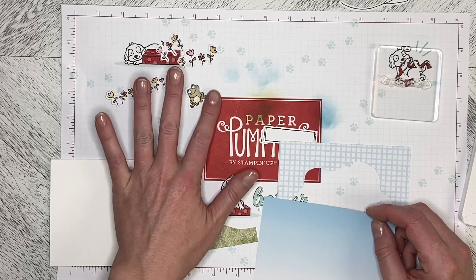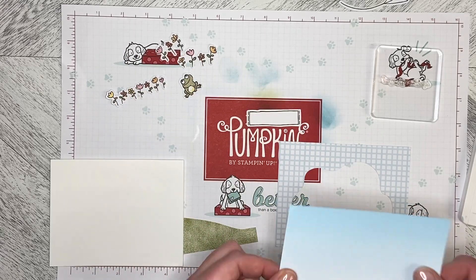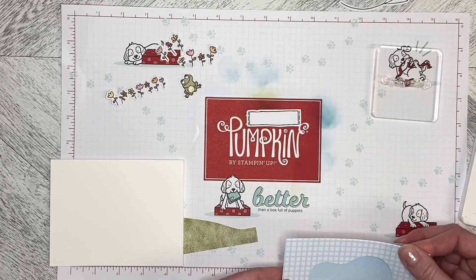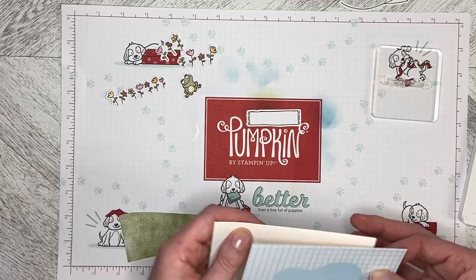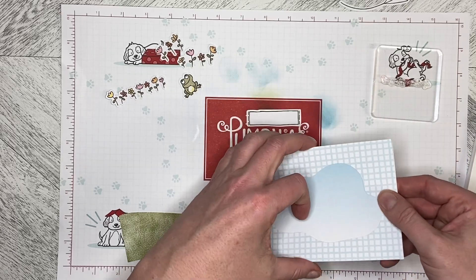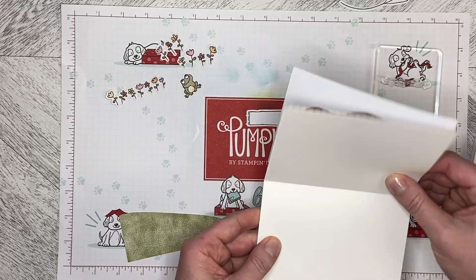I've got some flowers and the little froggy, a greeting banner, the back or inside of one of the cards, and the front of another card. I'm going to put them together and mount them on a basic card base so that when you open it up you get a blank inside.